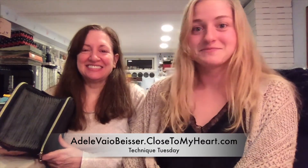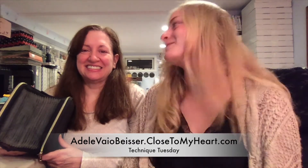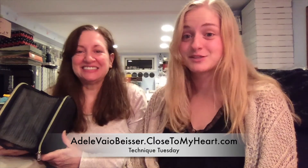Those are our travel cases. We hope that you enjoyed learning about them and maybe you'll get some for yourself for all of your scrapbooking, card making, and crafting needs. There's plenty of room for lots of stuff, and you don't have to pack them the way we did — you can do it any way you like. We will see you next Tuesday, and we will also have a Throw It Together Thursday at the end of the month, so get ready for that too!